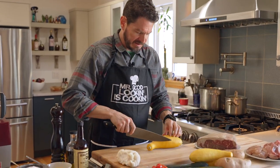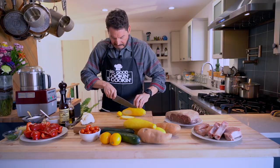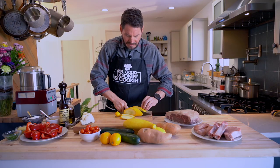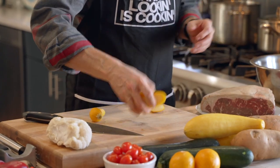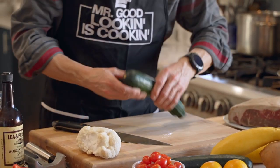For the vegetables I'm just going to cut them at an angle, pretty thick. I don't want them as thick as steaks because they're going to cook faster, and if you cut them too thick they're just going to get mushy in the center. We're going to make this really simple. We could cut them all if I was going to feed an army, but we're not today.